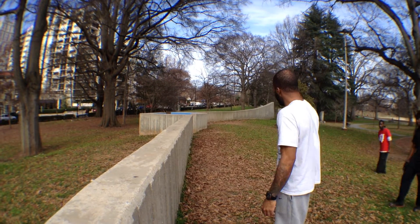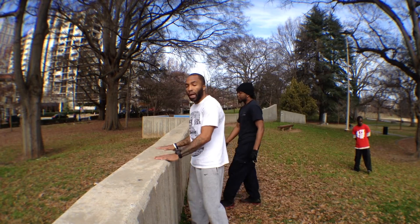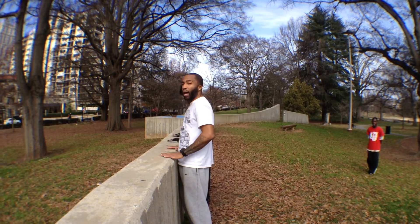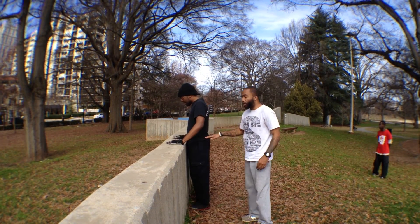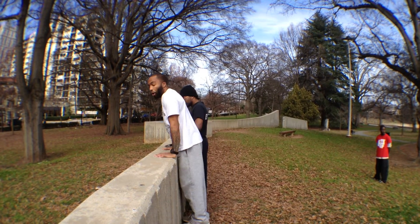We have here with us a beginner, Jared. One of the first things with a Kong Vault is finding a nice wall that is at least waist height. Notice that this wall is waist height with Jared — it's going to allow him to easily pop up on the wall.